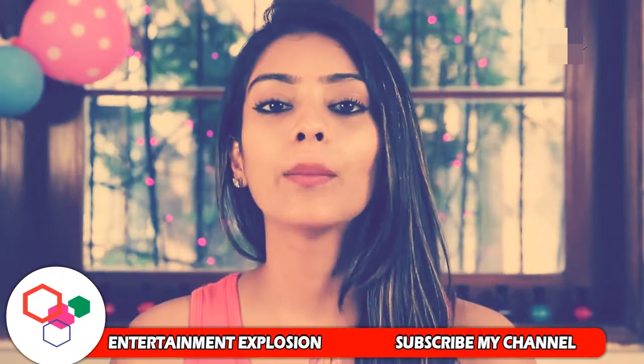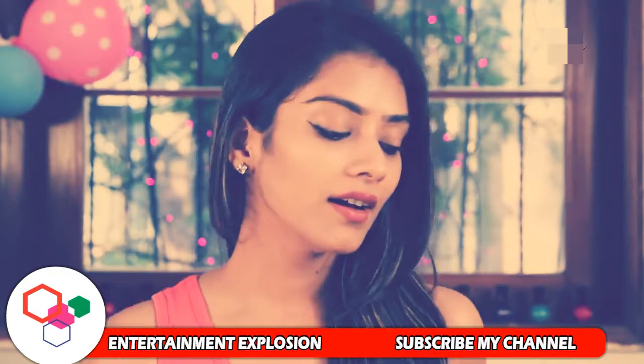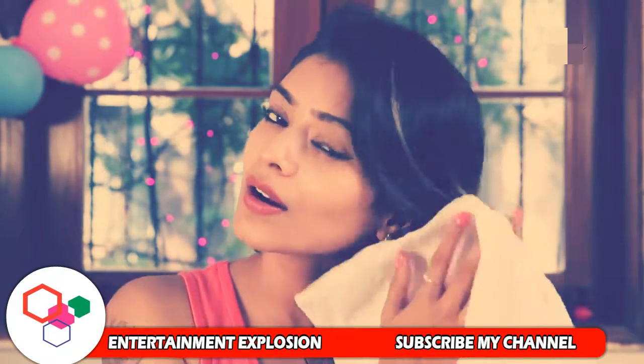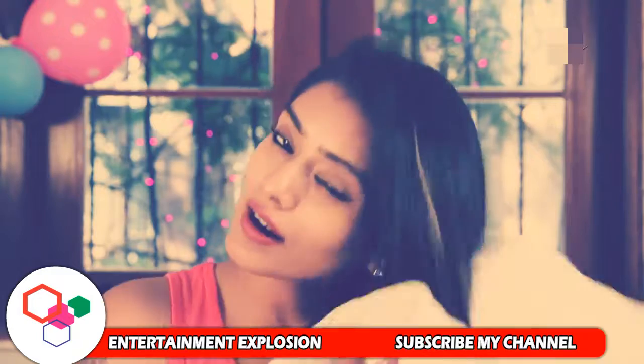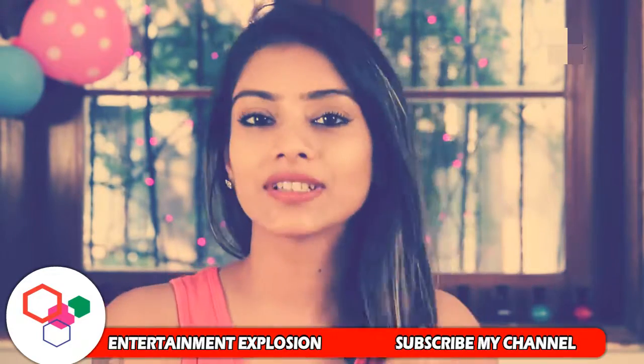Step 2 is to dry your hair with a towel gently. Don't rub — slowly remove excess water. If you do this roughly, your hair will fall and become frizzy.